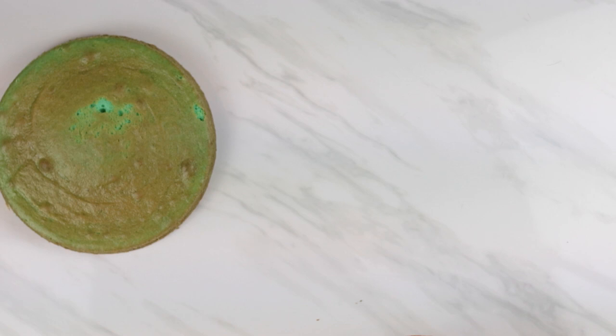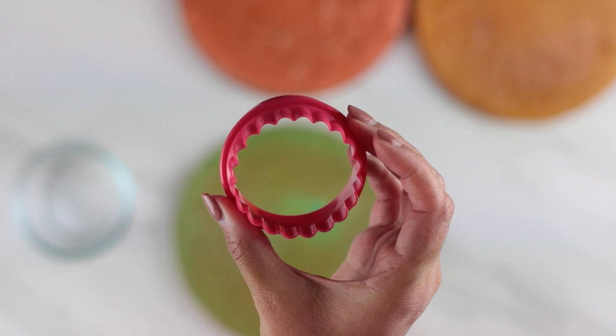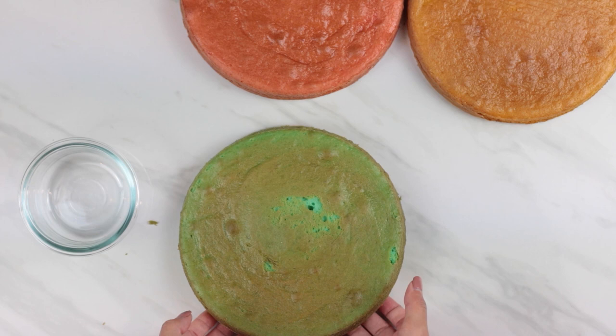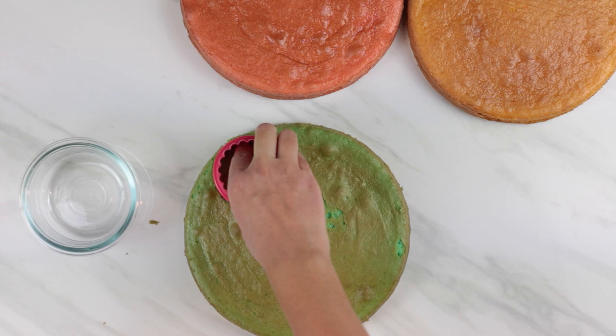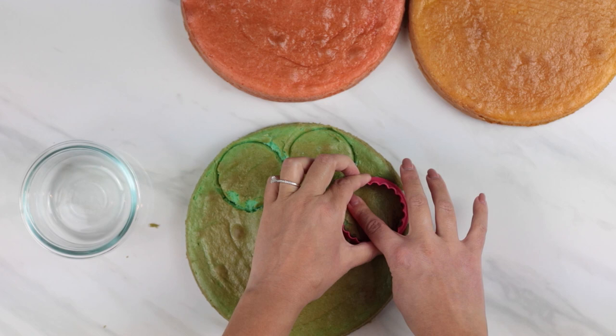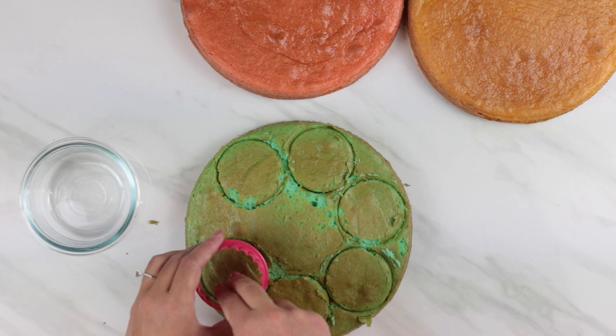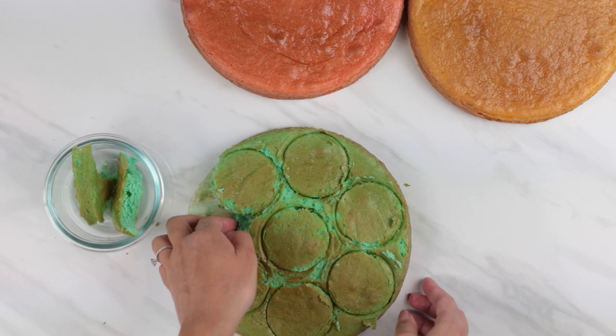Now it's time to cut the circles for our trifles. We'll use a two and a half inch cookie cutter purchased at Walmart, using the smooth side for clean edges. Use the parchment paper under the cake to hold the circles after cutting. Cut seven circles out of each cake layer. The diameter of the cookie cutter should match the diameter of your jar so the circles fit snug. Place the excess cake into a small bowl and set it aside — we'll be repurposing it. This is honestly my favorite part because you really get to see the colors come to life.